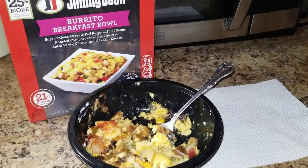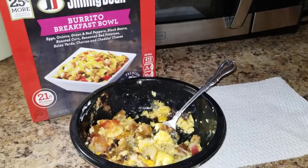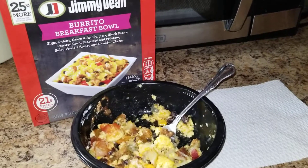It was really tasty. It had lots of potatoes and eggs and cheese. I would definitely try it again. That's going to be my review for the Jimmy Dean Breakfast Burrito Bowl.